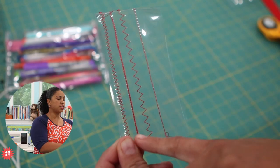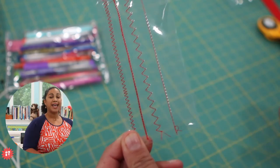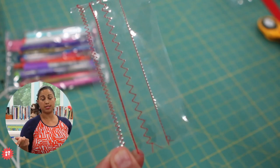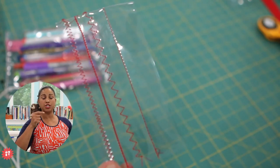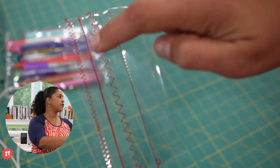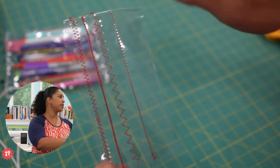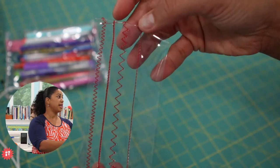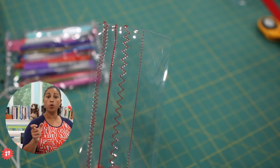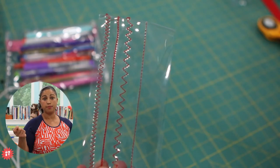The other straight stitch line was done with what is typically called a triple straight stitch. So the machine, instead of just stitching straight one stitch at a time going forward, it goes forward, then back, then forward, then back — and you get a straight line still, but the line is a lot bolder because there's more thread buildup.